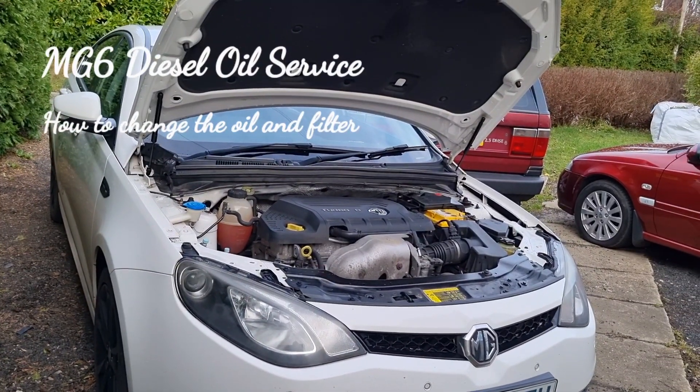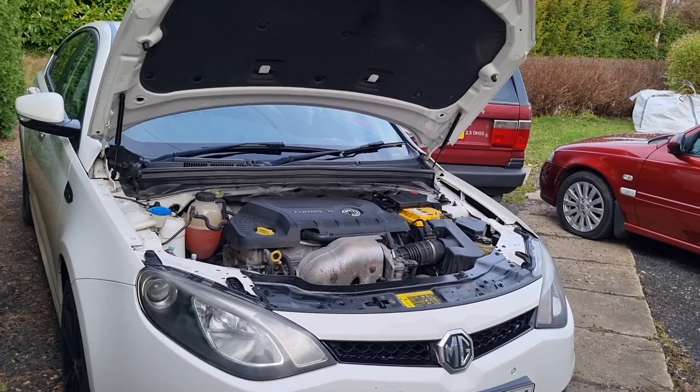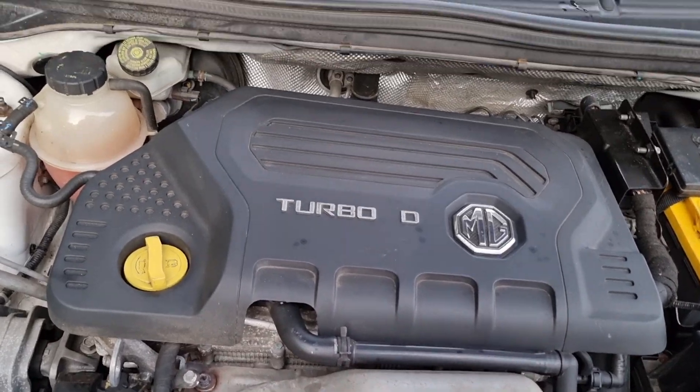Good morning! Today we're going to attempt a service on a diesel MG6 - it's got the 1.9 turbo diesel engine.